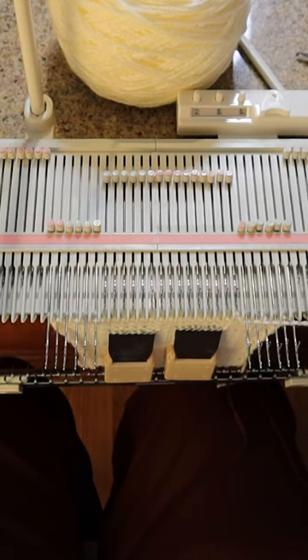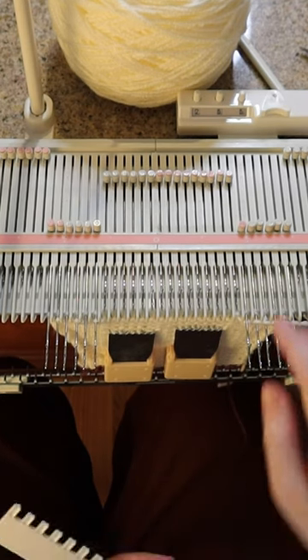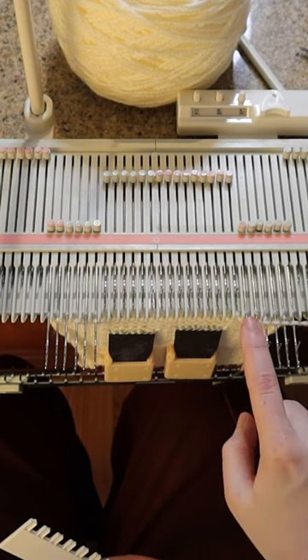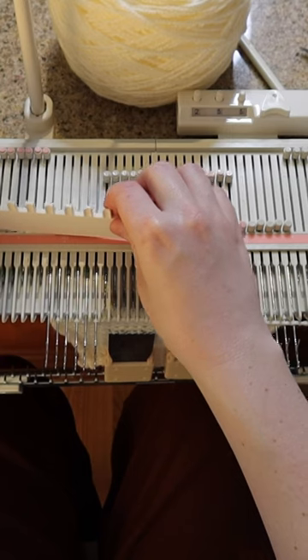This is the end of our shoulder shaping, so at this point we are going to get all the needles back into work. But we cannot put these needles back into work quite yet because we will wind up with this long float here, so we're going to leave those as is.